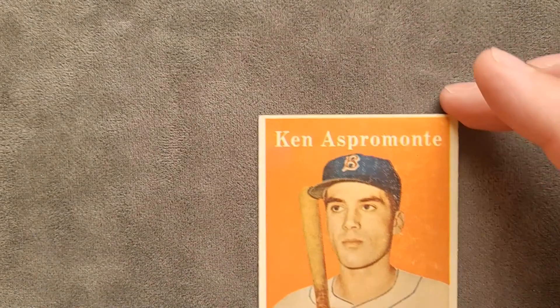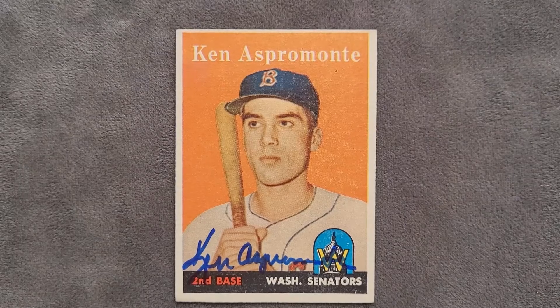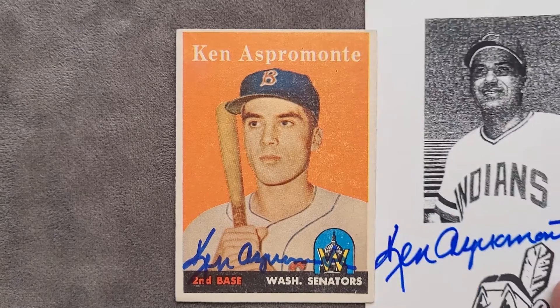We haven't even gotten to the card yet! He was a second baseman for the Senators. This is a 1958 Topps — he played from 1957 to 1963, and he was the starting second baseman in the Angels' first ever American League game in 1961. That's pretty sweet! Thanks for tuning in, like and subscribe!